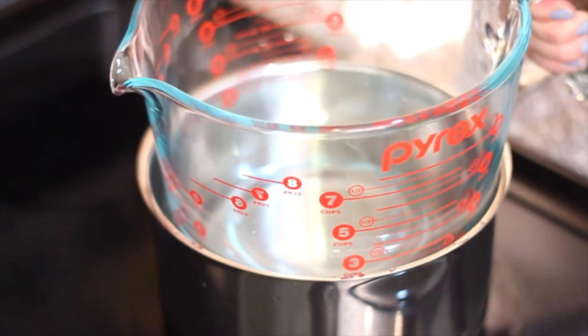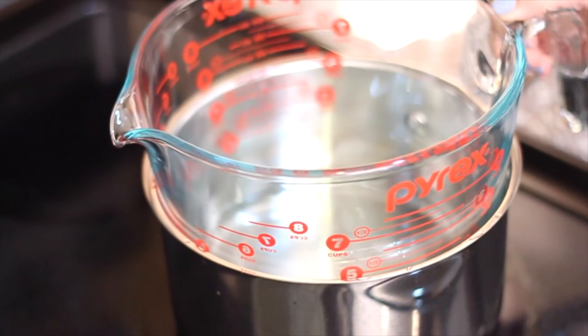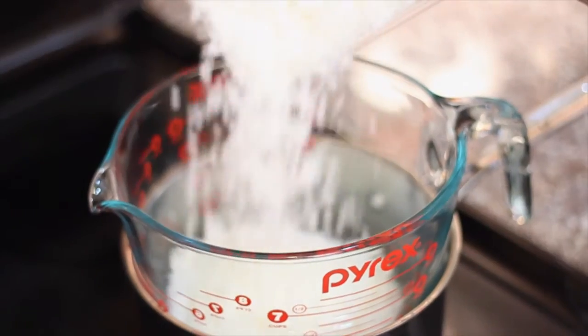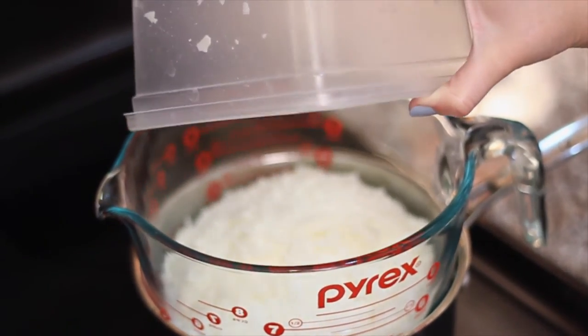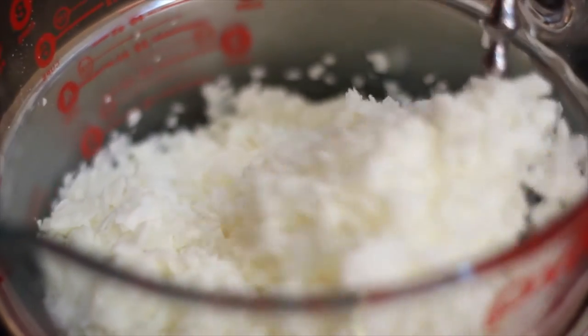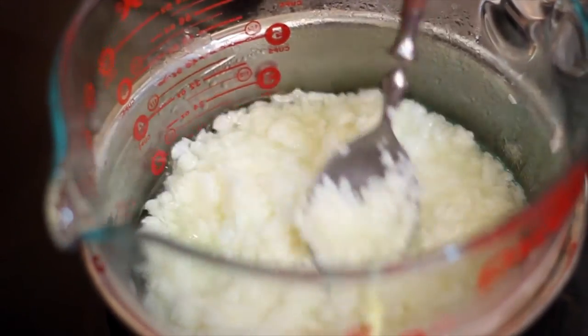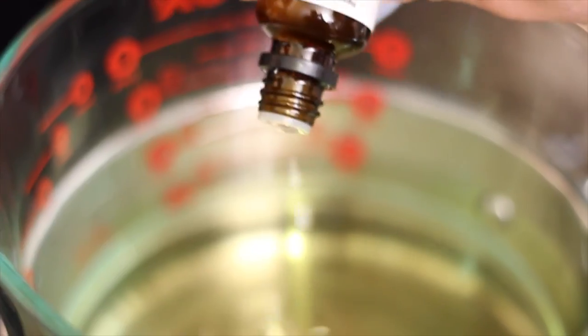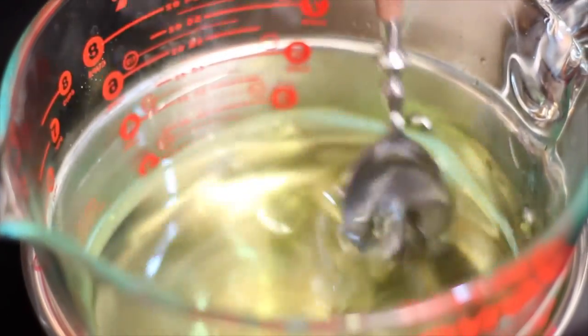All you're going to do is make a double boiler by putting some water into a saucepan and then placing a glass bowl or jar on top. Add some soy flakes — I used about a pound of flakes to make the size of my tin. Put the heat on medium high and you'll see the flakes start to melt from the water heating up underneath. Once completely melted, you want to add your essential oil.